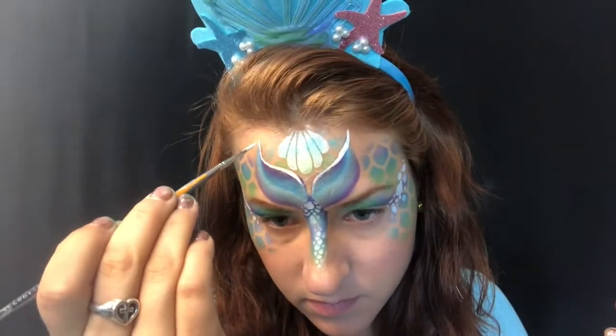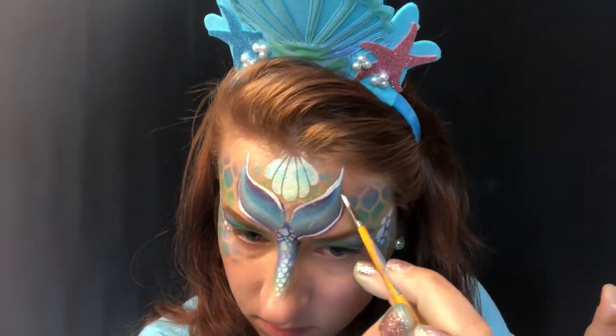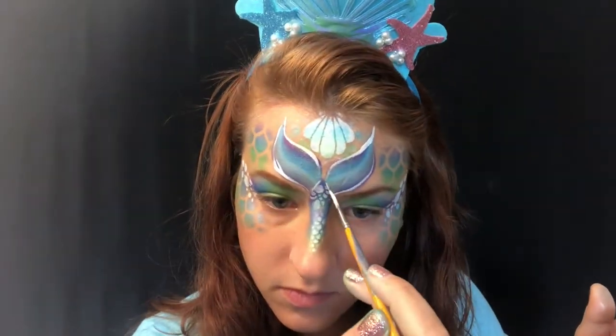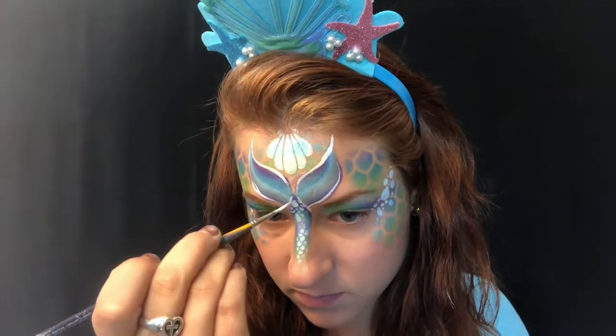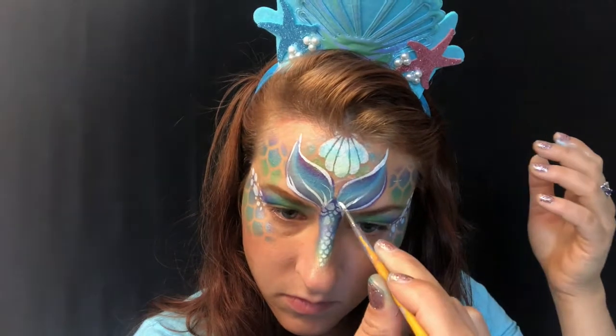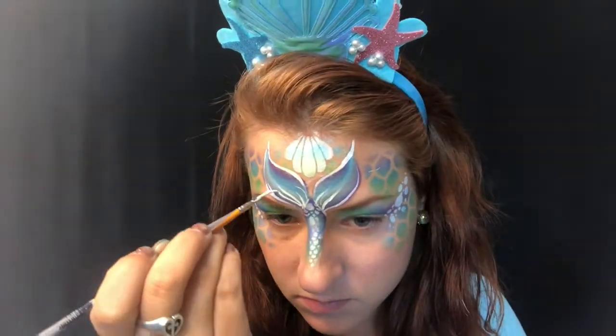I kind of sped this up because it took me a while — that's not really normal for me, but it is a new design. I just want to pull in some little lines there; it's going to make it look more like a mermaid tail.